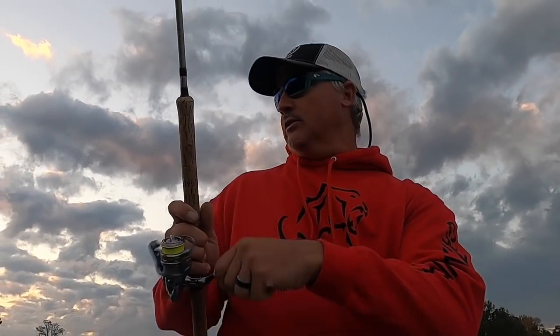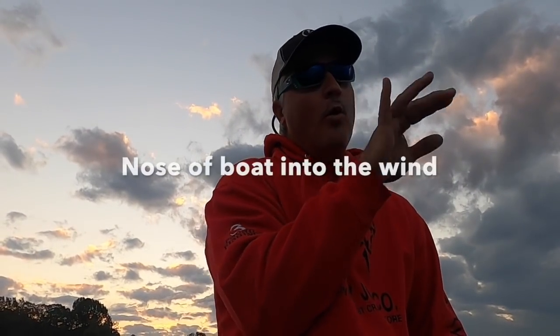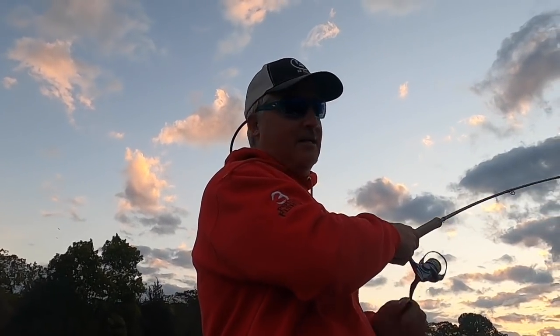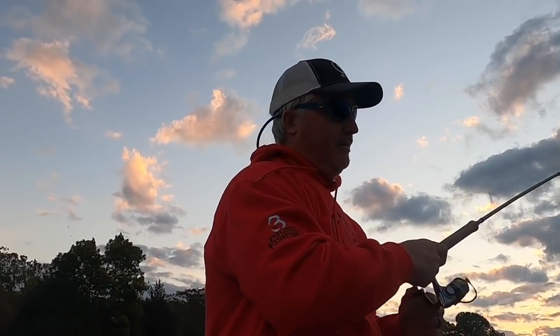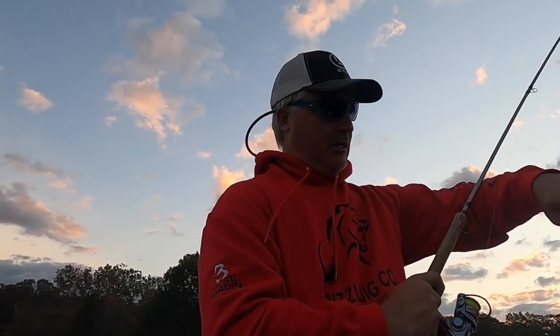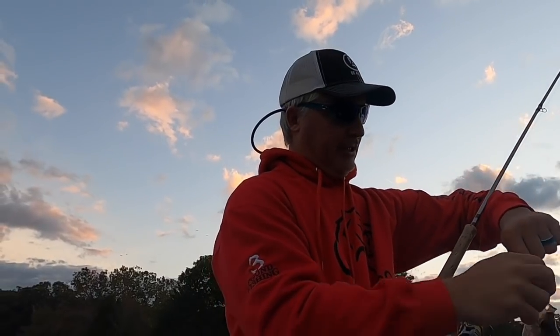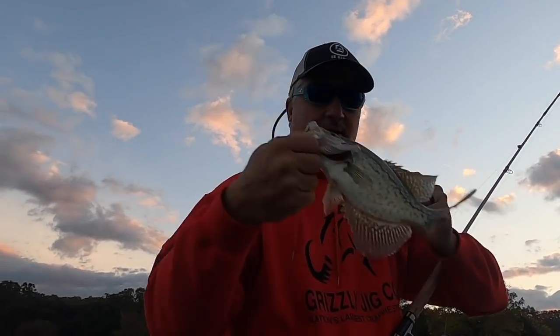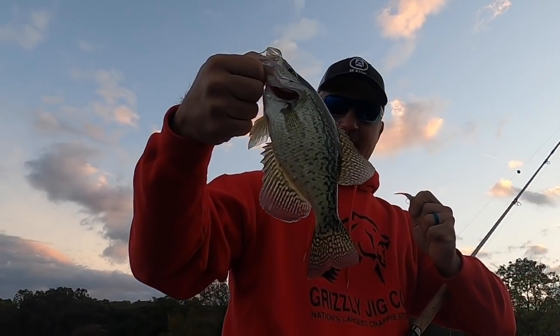We're talking about boat control today. The key — let me just tell you right off the bat, it's really simple. The nose of your boat is always into the wind. First cast! Wow, that was quick. We picked a perfect day. Good eating fish. First fish, first cast! I think that combination is going to work. Good fish right there. Great fish.